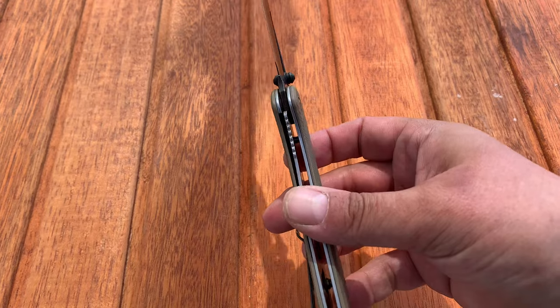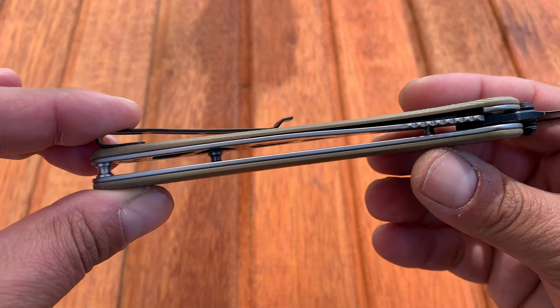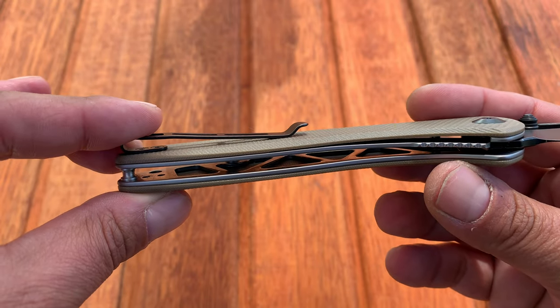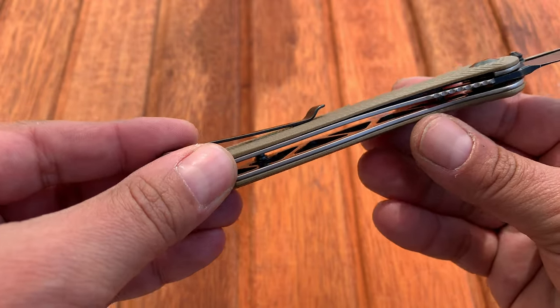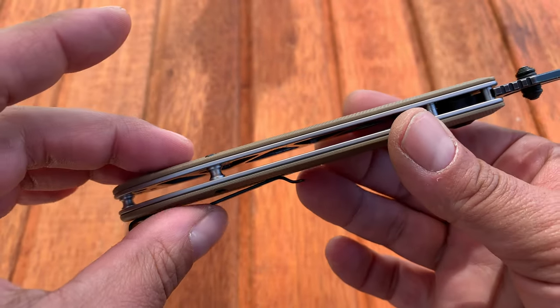It is a liner lock, and you do have full steel liners that are skeletonized — you can see those little triangles, like upside-down pieces of pizza, in the light. They skeletonize on both sides, which is how a nine-inch knife comes in at only four ounces.